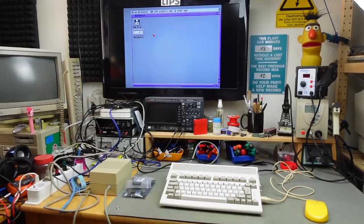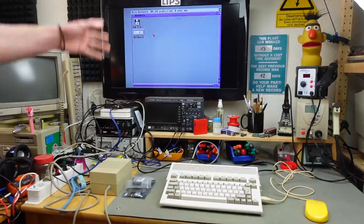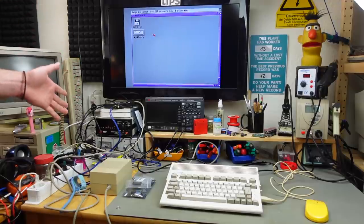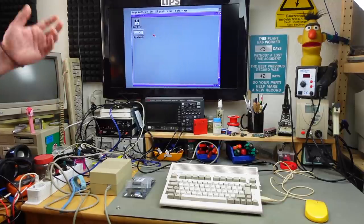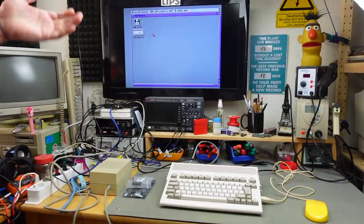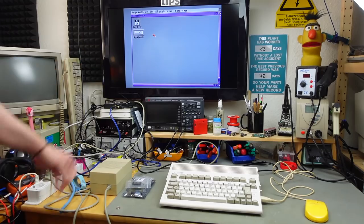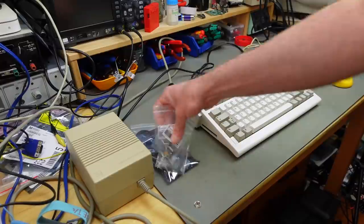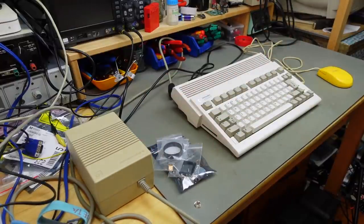I have my Amiga 600 set up here with my cheap upscaler that I tend to use for testing. It's not good for anything else basically — I made a video about this thing, the Flylink. A very inexpensive upscaler, but it's not very good for anything but quickly testing machines and having a picture output on an HDMI screen. Now I've got all the components to mod this with a native HDMI output.